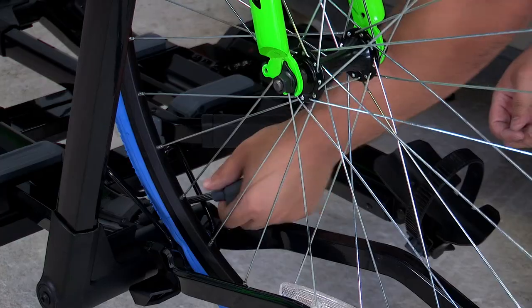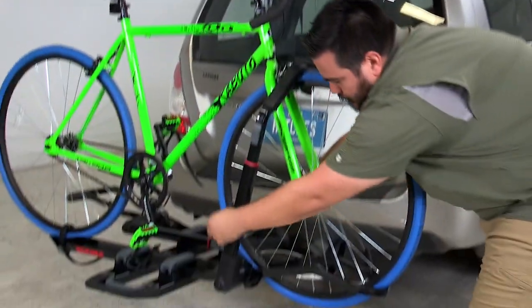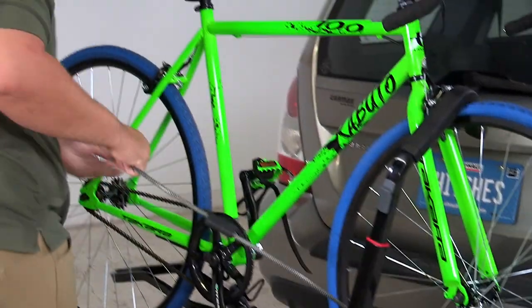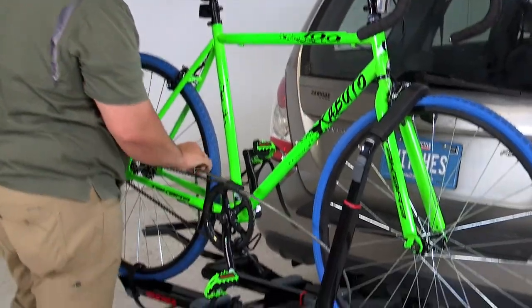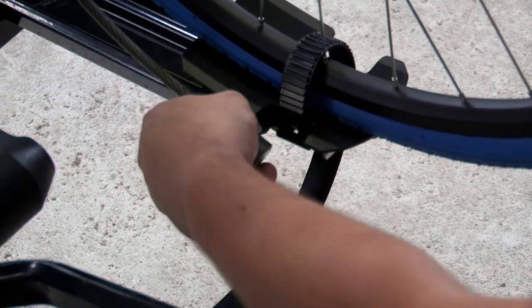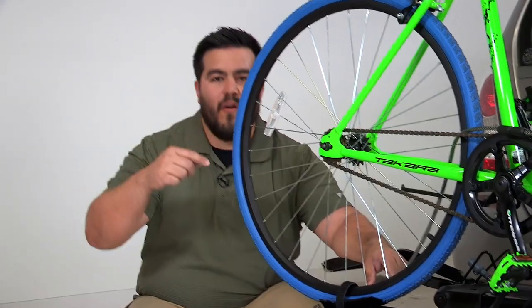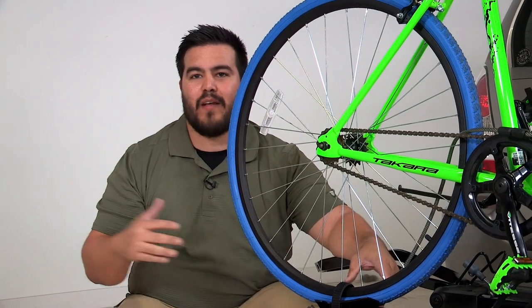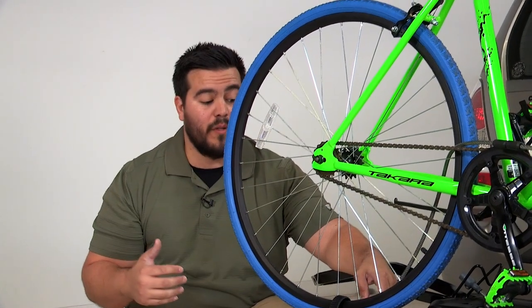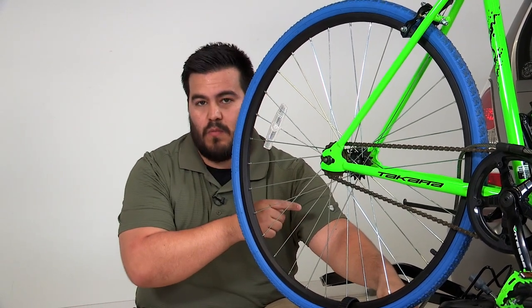Yakima doesn't stop there — they've got a really ingenious lock for your bikes. Pull the lock from its stowed position in the front wheel area, slide it all the way out, feed it through the front wheel, through the frame, the rear wheel, and back down the other side. It goes through the front wheel, the frame, and the rear wheel, so you don't have any portion of your bike that's going to come loose.